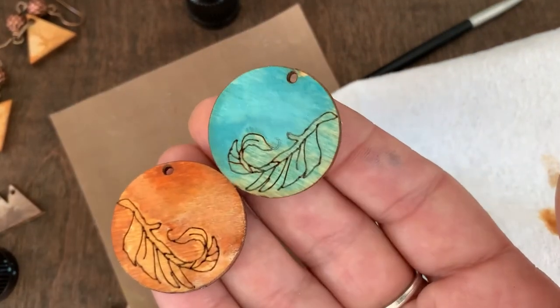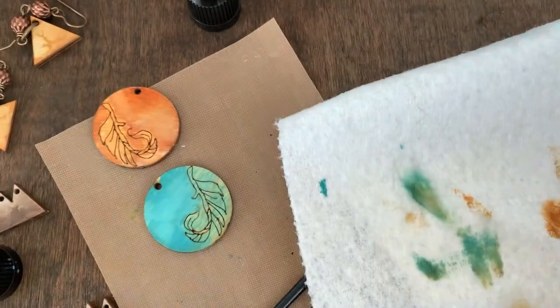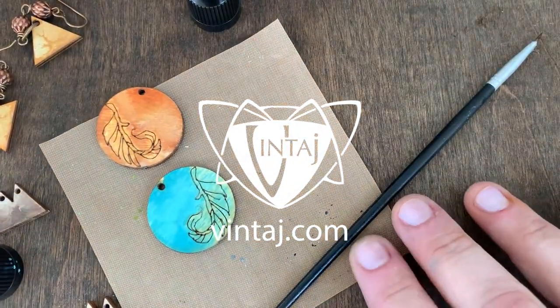We have 12 stain colors, all blendable. You can check out our full Colorful Soul collection for more inspiration on this technique and others.